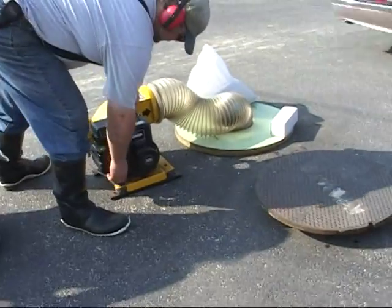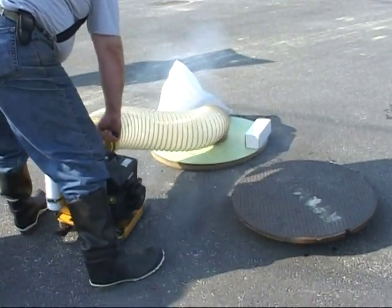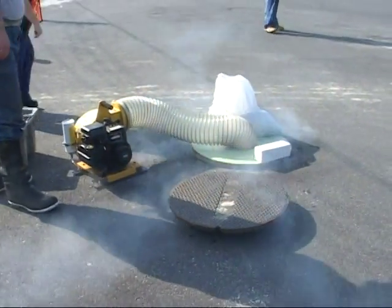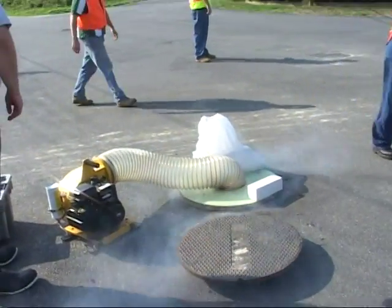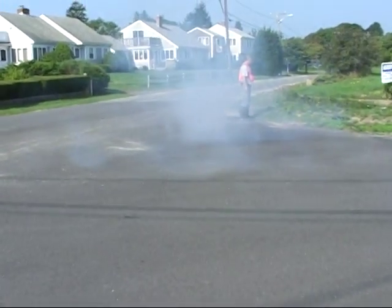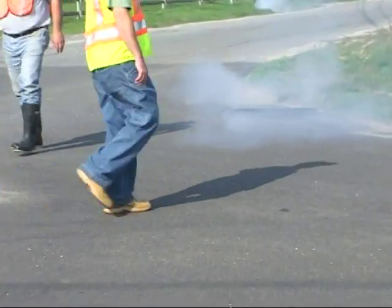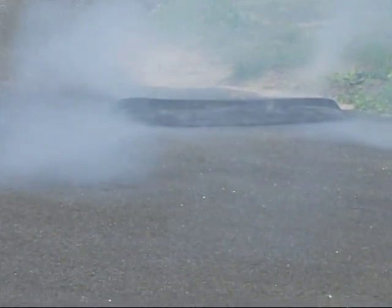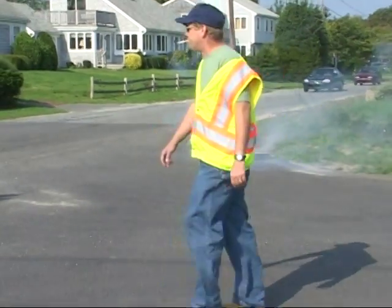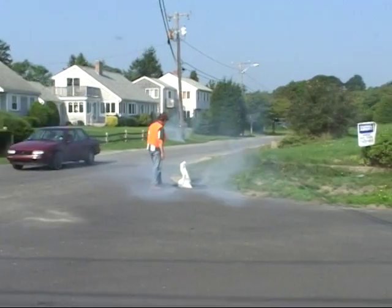Smoke tests are conducted to identify illegal discharges into storm drains and other pipes, which can cause contamination of shellfish areas. Uncorrected contamination will result in a closure of these areas. Some examples of illegal discharges identified through this method include illegal connections from home septic systems to storm drains, sump pump overflow, gray water discharges from washing machines and dishwashers, cross connections between storm drains and sewer systems, and roof drains illegally connected to storm pipes. A side benefit of smoke testing to town management is the mapping of storm drain systems and identification of problems within the systems.